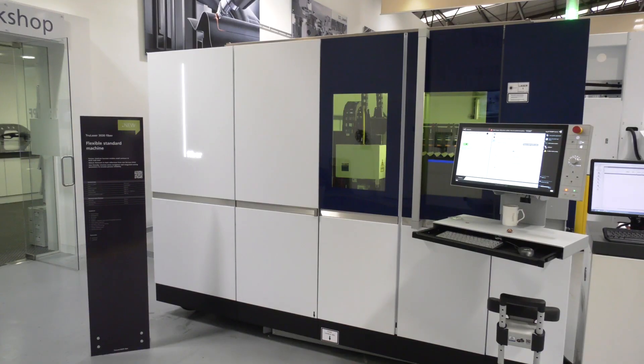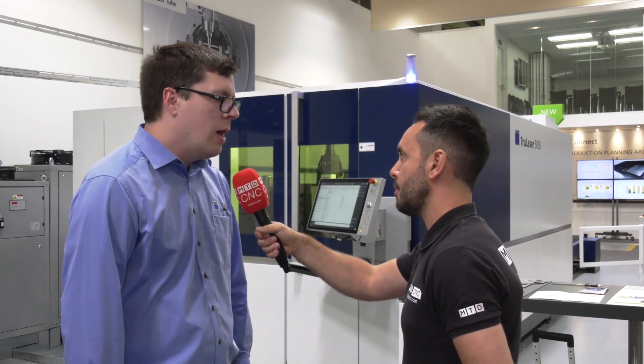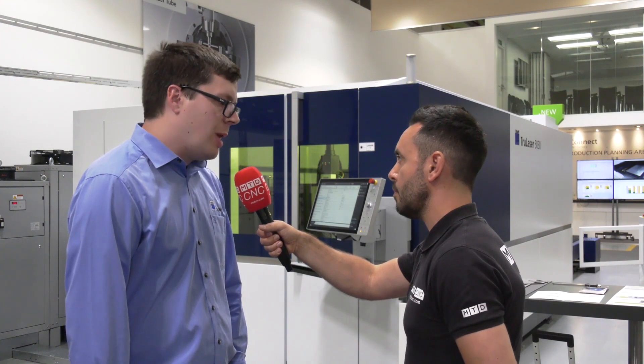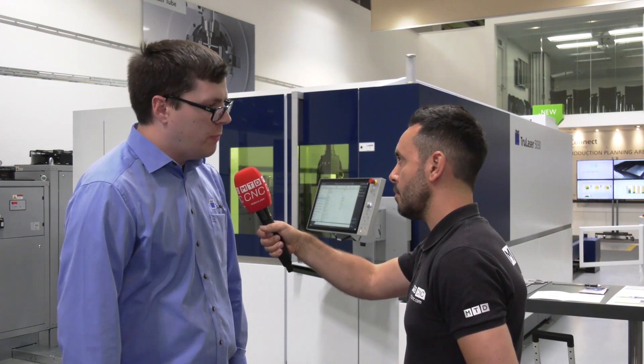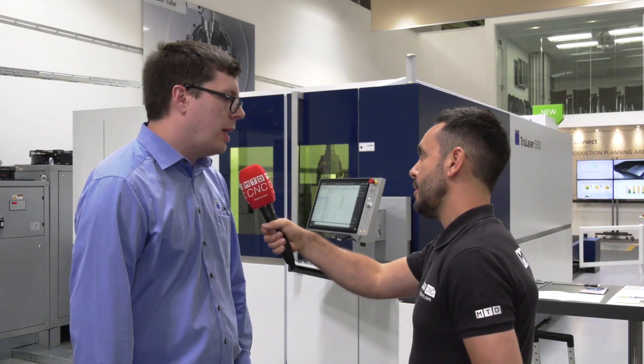You mentioned that throughout the range the machines are the same — does that mean the fundamentals of the machine have been made easier to manufacture? Yes, that's correct. The 1030, the 3030, and the 5030 all have the same core structure, so they all share the same basic features, but as you progress through the product line you have more and more features. There's a lot of thought that's gone into this new product and ultimately it's giving savings to the end user in lots of different ways.